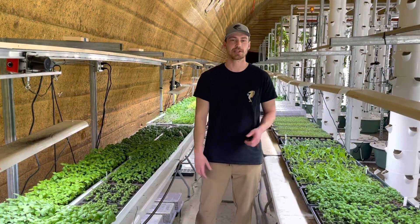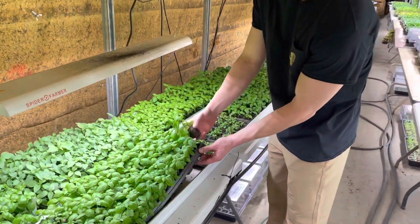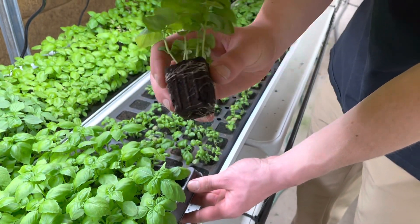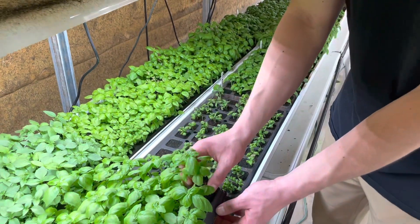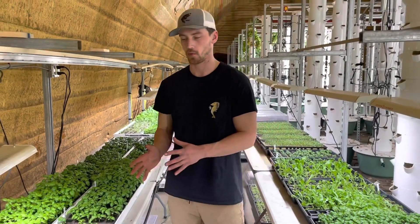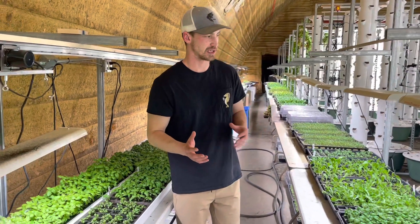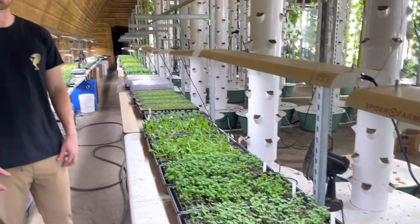Here's our germination area. We like to start our plants in grow plugs made out of peat moss. This is organic, very biodegradable material and the plants really love it — you can see they produce really nice and healthy roots before going into the towers. Depending on variety, we're usually three to four weeks in the germination area before transplanting, and we use Spider Farmer's germination LED lights.